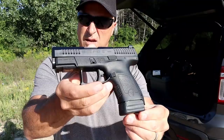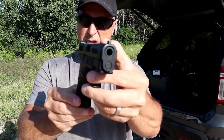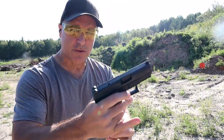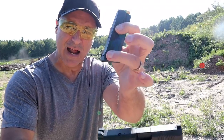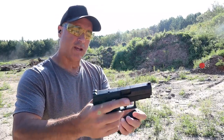Now when they came out with the P10C, that was a big deal. A lot of people asked CZ to come up with a subcompact model and they did with the P10S. 3.5 inch barrel, does come with two magazines that hold 12 rounds. I have an extension on here from HB Industries that's a plus two extension, so currently this mag holds 14 rounds.